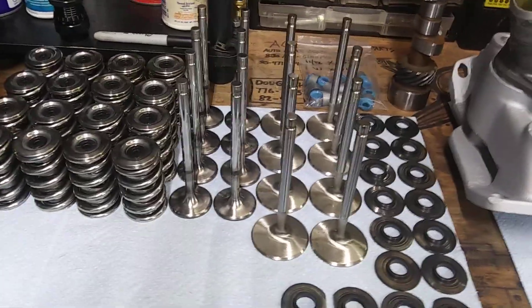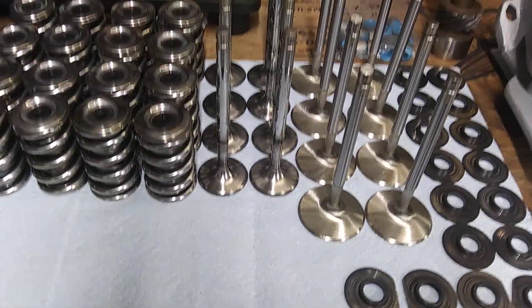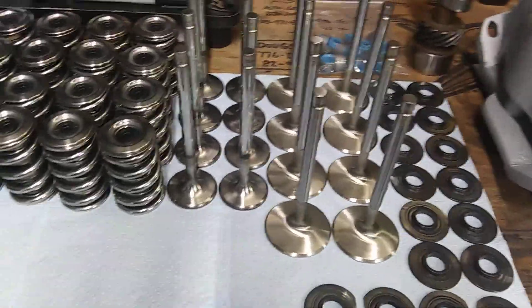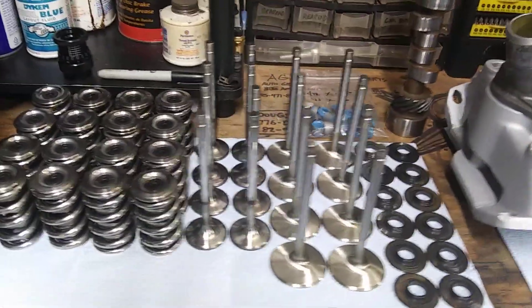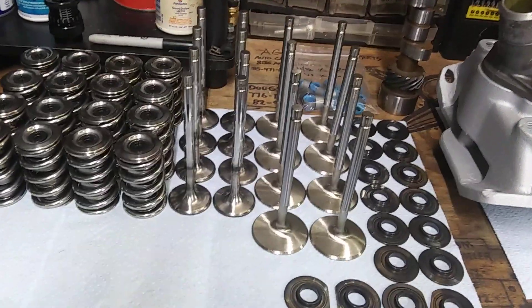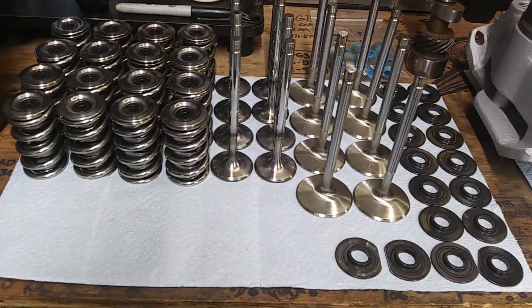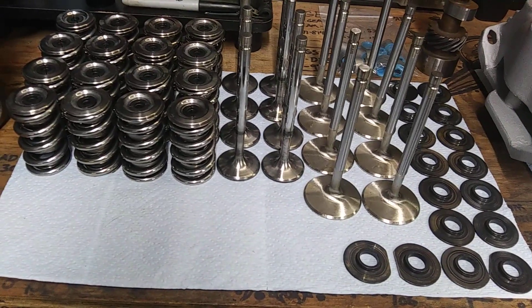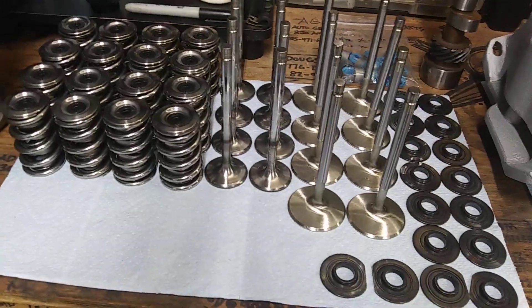Gathering up some shit to put these Pro Topline 220 heads back together and get them ready for use. This engine is getting a rather large roller cam — she already had a large roller cam but I'm trying another one.